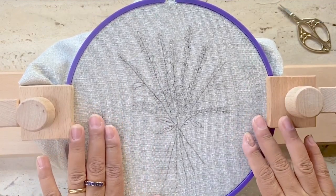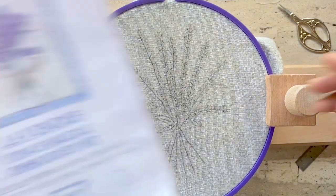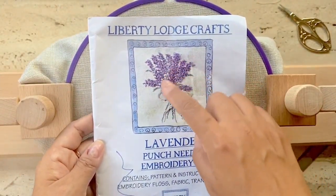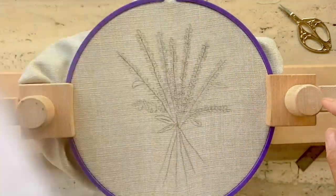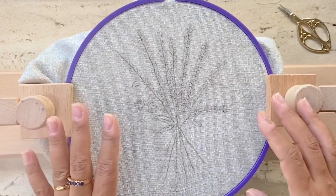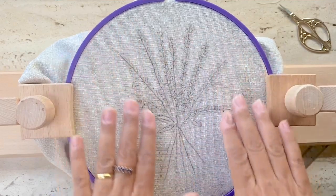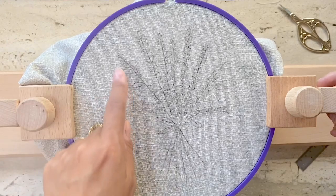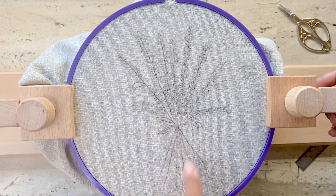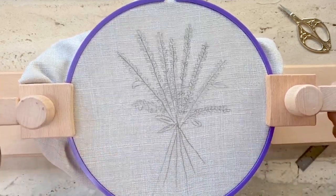I've stretched the fabric on a hoop and mounted it on an embroidery stand. It's important to remember that this kit uses a combination of punch needle loops for the lavender and flat stitches for the stems. We'll be working on the wrong side of the fabric to get the loopy side — so the underside will be the right side of the pattern, and for the stems I'll be working on the wrong side, which is the underside.